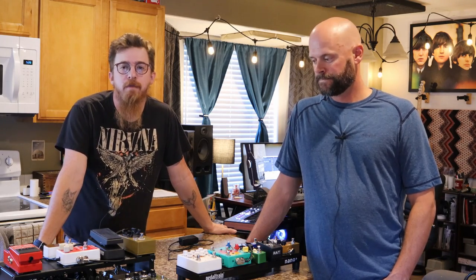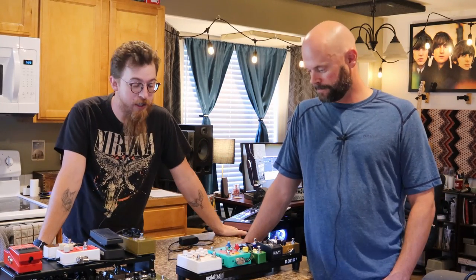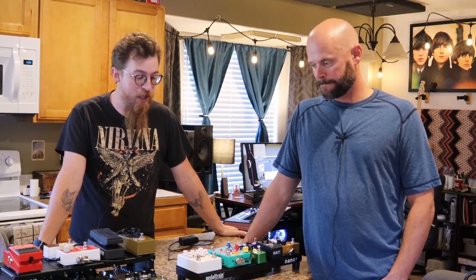Hello everybody, this is Justin from Fox and Robin Recording, and I have my friend Ben Voss here with his pedal board setup. He hooked us up with the pedal board that we set up and showed in our last video, so he's going to run through a lot of these pedals. I appreciate the board and everything he's given us, so give us a rundown of what we've got here.